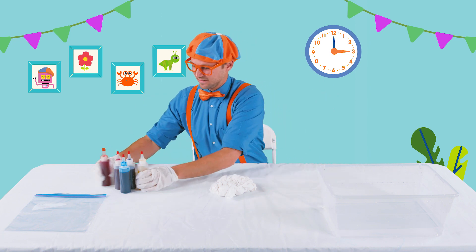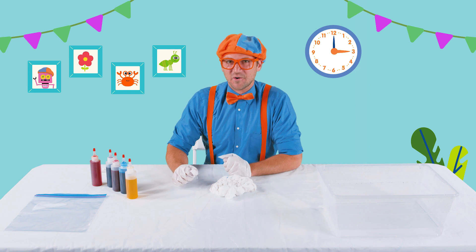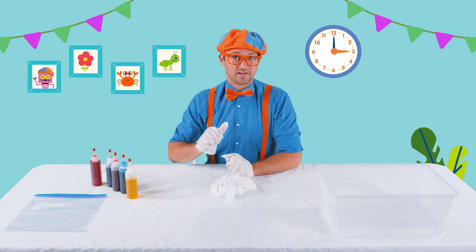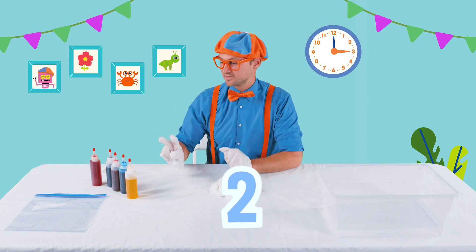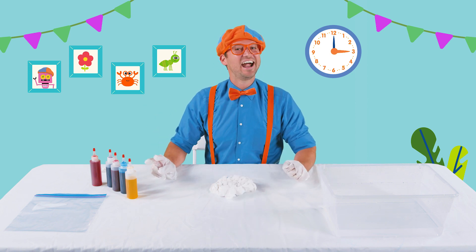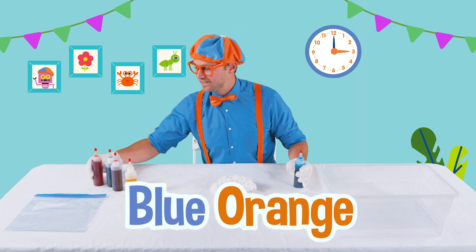All right, let's see — we have a lot of colors. I think I'm gonna choose two colors, my two favorite colors. Do you know what colors they are? Yeah, I bet you do. Blue and orange.